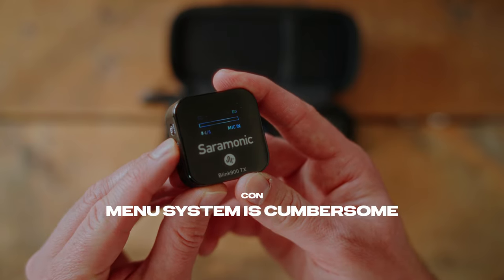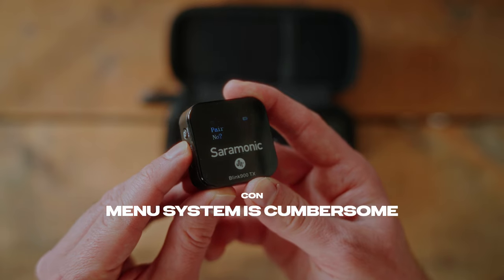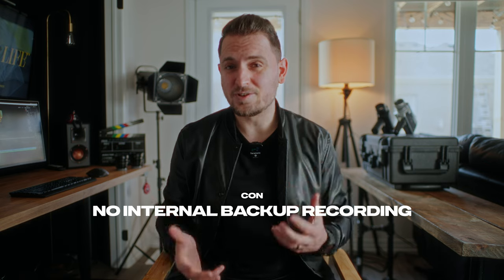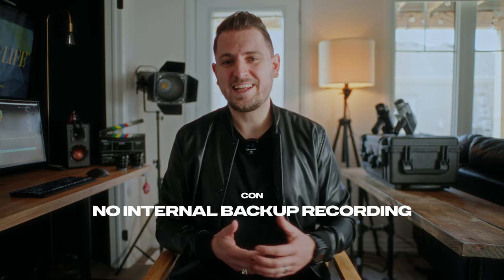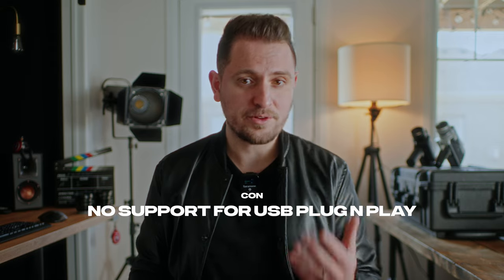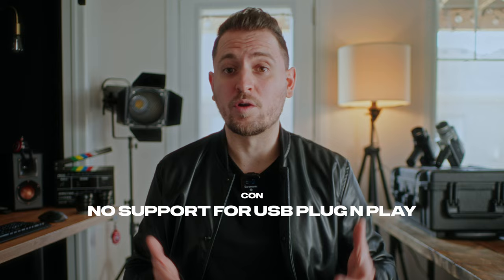However, like any product, the Blink 900 is not perfect. The menu system, while very robust, can be a bit cumbersome to navigate since there are only a few buttons you can press. So you'll have to figure out what combinations of long presses and short presses do what. There's also no internal backup recording. So if there is any interference of any kind, or if the receiver dies while recording, it won't be recording a backup audio file directly on the device — so you won't have a fail-safe. And you can't use it as a USB plug-and-play microphone for your computer. So unless your computer or laptop has a dedicated input for microphones, you won't be able to use it to record audio or for video calls.